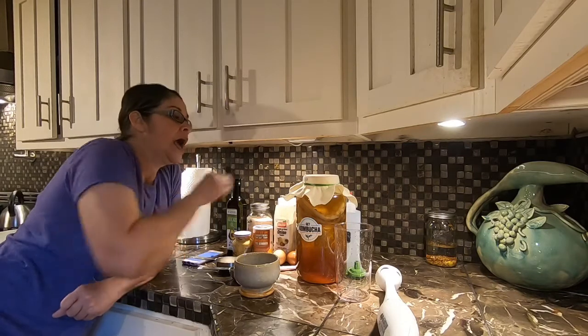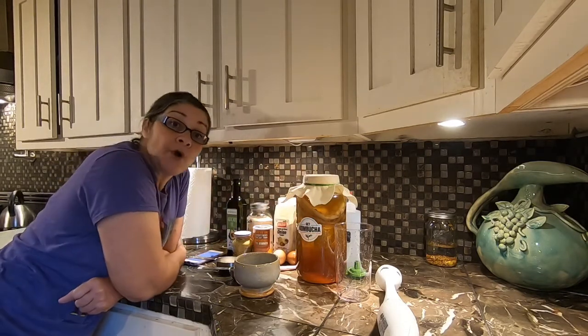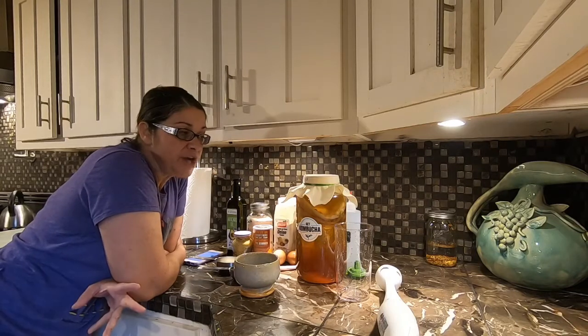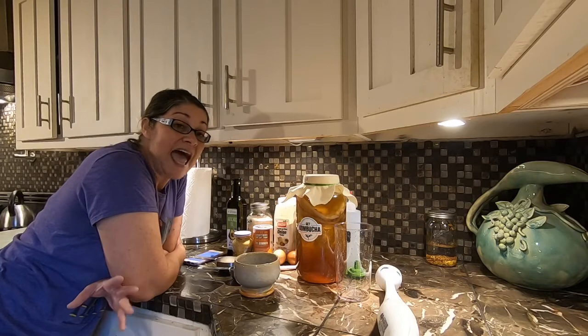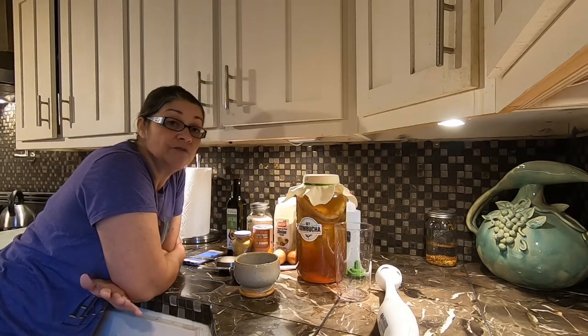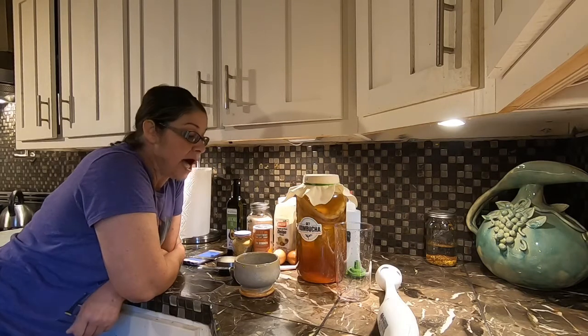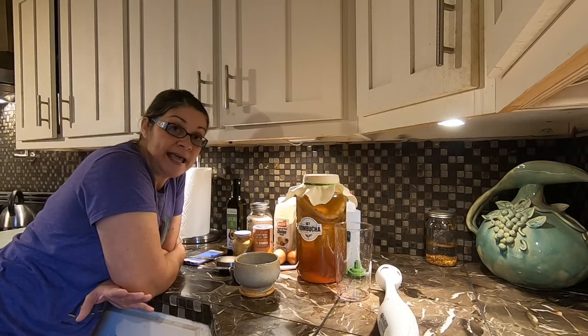Why kombucha? Kombucha is really really good for you. It's a probiotic. Kombucha has a bacteria lactobacillus in it which aids in good digestion. It's very very good for your digestive system. So we're going to be adding some kombucha and we're going to be making our homemade mayonnaise.